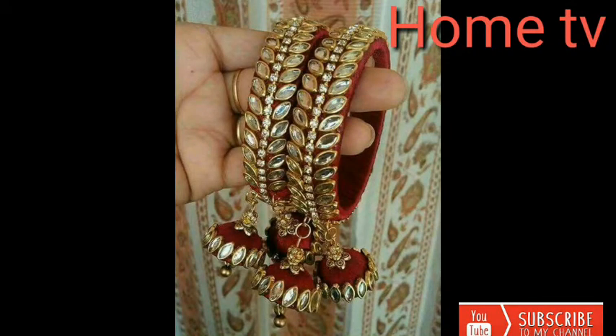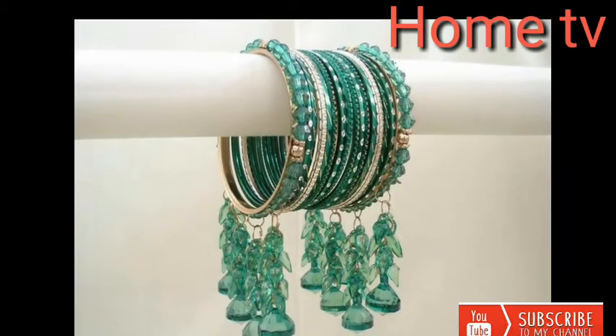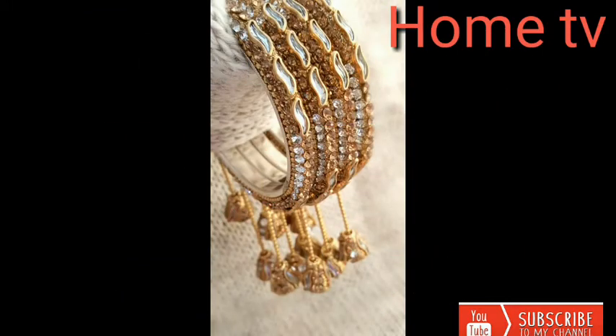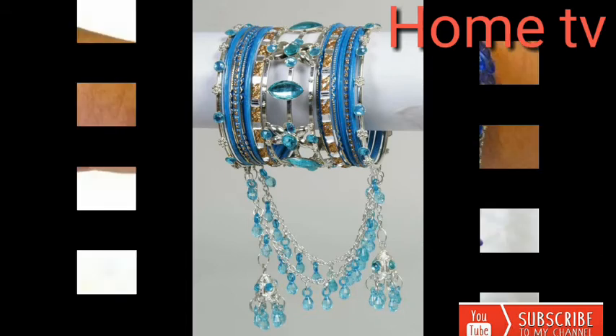Assalamu alaikum, my dear friends, welcome back to my Home TV channel. I hope that you will all be okay in the best condition by the grace of God. Dear friends, if you are new on my channel, please subscribe and hit the bell icon — by pressing the bell icon you can get notifications for my uploaded videos first.